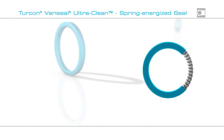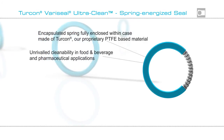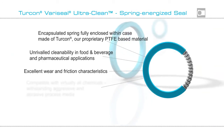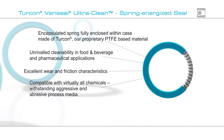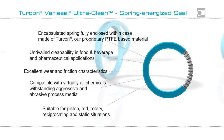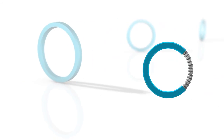Turcon VeriSeal UltraClean can help you achieve your goals. It helps increase available production time of your system, minimizes system maintenance and operating costs, while ensuring product purity. For further information, please contact your local Trelleborg Sealing Solutions marketing company. Trelleborg Sealing Solutions — your partner for sealing technology.